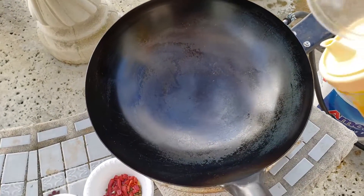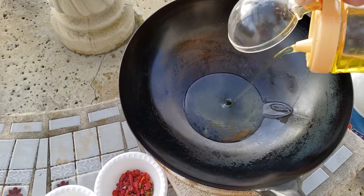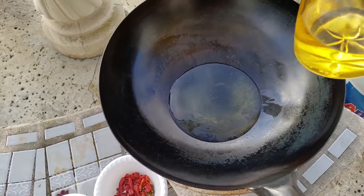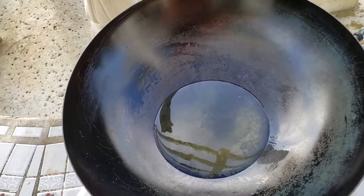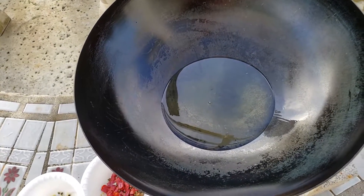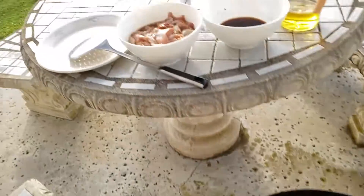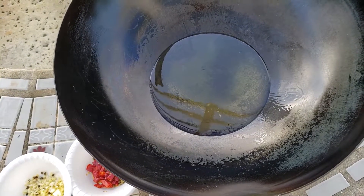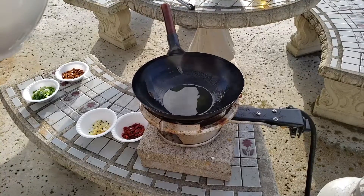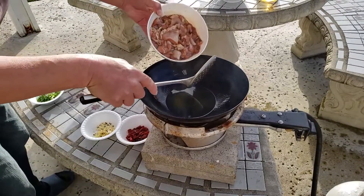Heating up. I'm going to add about one-third of a cup of oil and fry the chicken first. Wait until it's hot, then put the chicken in and stir-fry it. The oil is hot, so I'm going to add the chicken now.